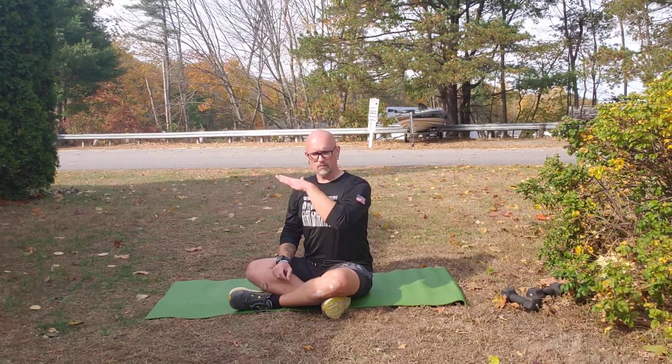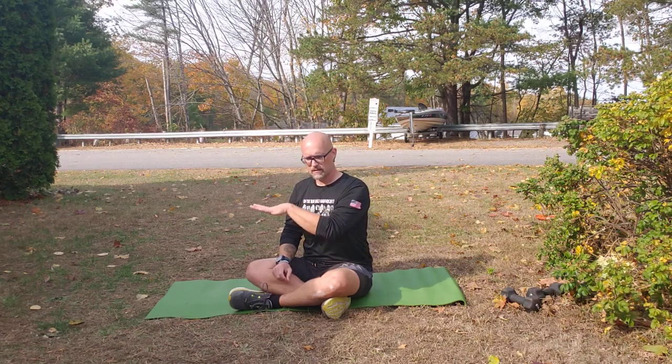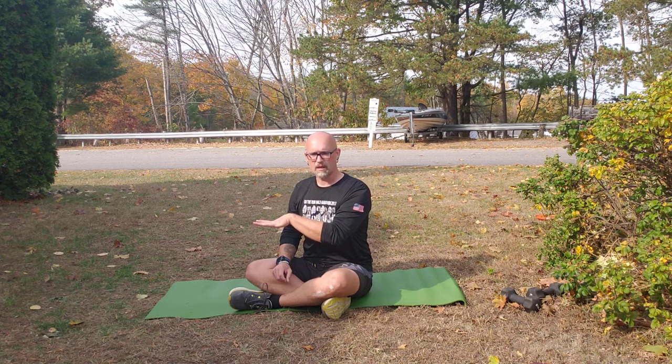We're going to do a single leg glute bridge. We'll start in the same position as our standard glute bridge with our feet planted about hip width apart, knees bent, lying down. From there, we're going to lift one leg up and straight out.